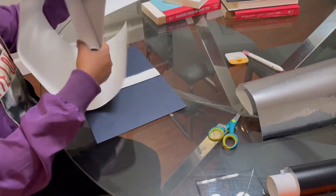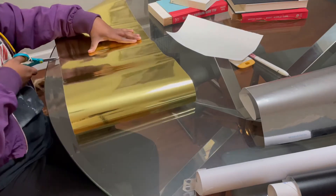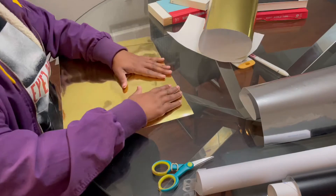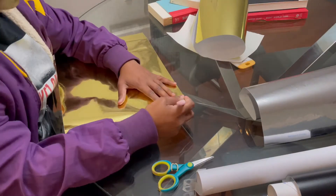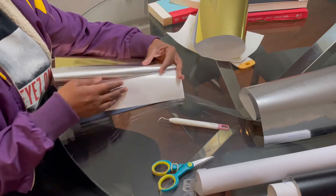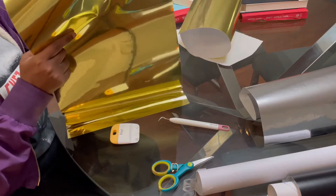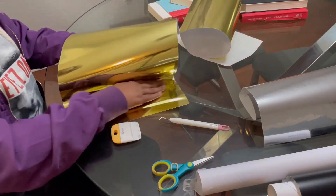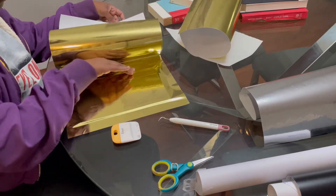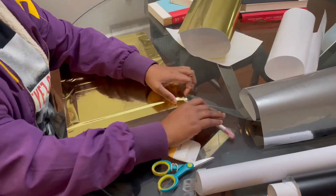Then I get my vinyl, measure it to the book, cut a piece off, and put it on the book. Once you get the vinyl off of the backing, use your hand to make sure there's no pieces of dirt or dust on the actual book because you will see it through the vinyl. Just pull the paper and rub your hand across the vinyl, making sure there's no air bubbles or any inconsistencies. Make sure it's nice and smooth. Go over the spine a couple of times because that's where most of the air bubbles end up.